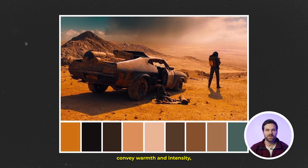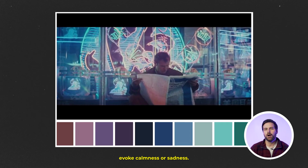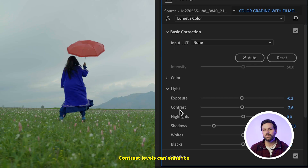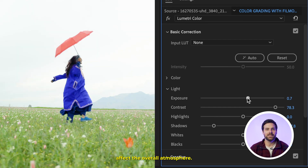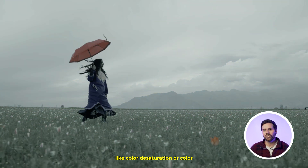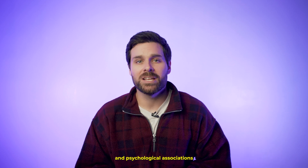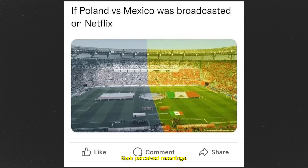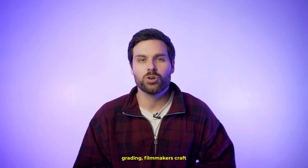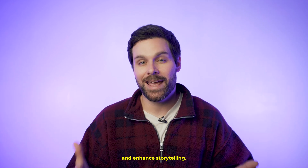Warm colors like reds and oranges convey warmth and intensity, while cooler tones like blues and greens evoke calmness or sadness. Contrast levels can enhance drama or evoke nostalgia, and brightness adjustments affect the overall atmosphere. Specific techniques like color desaturation or color isolation can draw attention or amplify emotional impact. Additionally, cultural and psychological associations with colors influence their perceived meanings. Through skillful color grading, filmmakers craft cohesive visual aesthetics that deepen audience engagement and enhance storytelling.